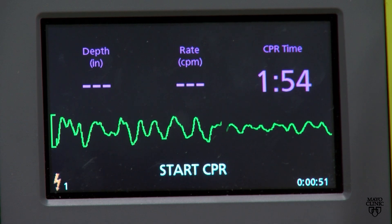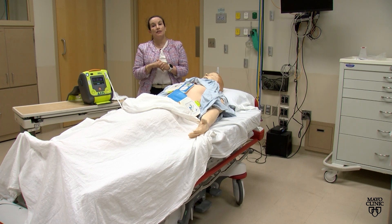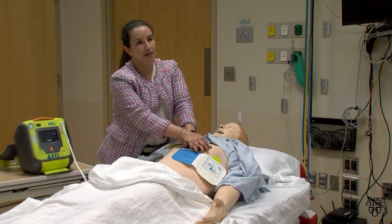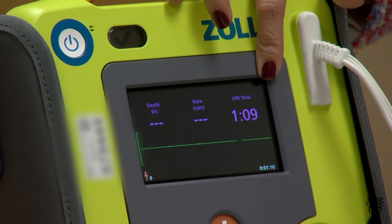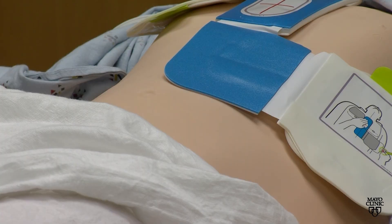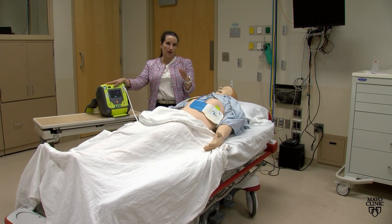Once the shock is delivered, the machine will advise you to start CPR. It will also tell you how fast you should be doing compressions if you follow the audio cues — 'Push to match the tone.' Once you start chest compressions, the AED gives a two-minute countdown and will remind you to stop compressions at two minutes so it can analyze again to see if there is a shockable rhythm.